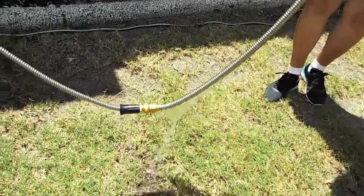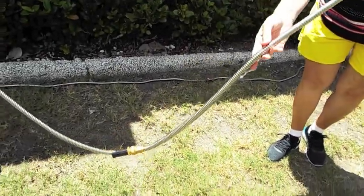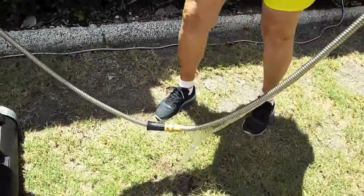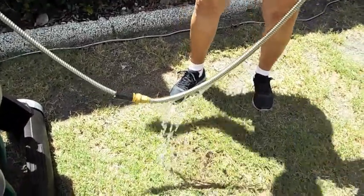As you can clearly see, the hose has sprung a leak. That's about it, eh?